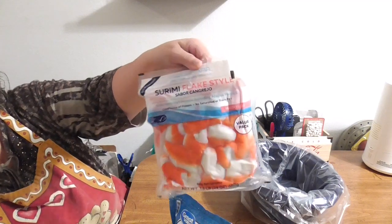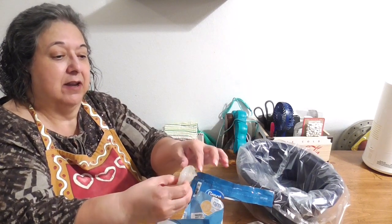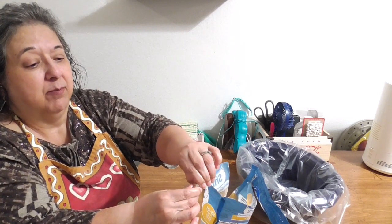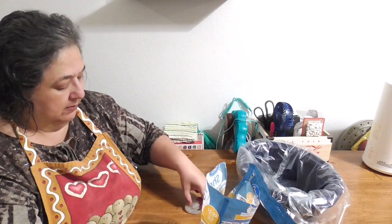I got some frozen shrimp — only one small batch because if we don't care for it, we didn't waste a whole lot of money, because seafood is expensive. Then I got some imitation shrimp flakes. They did have crab and some fresh crab but I don't want to spend money on that until I know if I even care for this recipe first. So I'm just going to cut this — I took these out last night — and I need to take the hard tail part off.